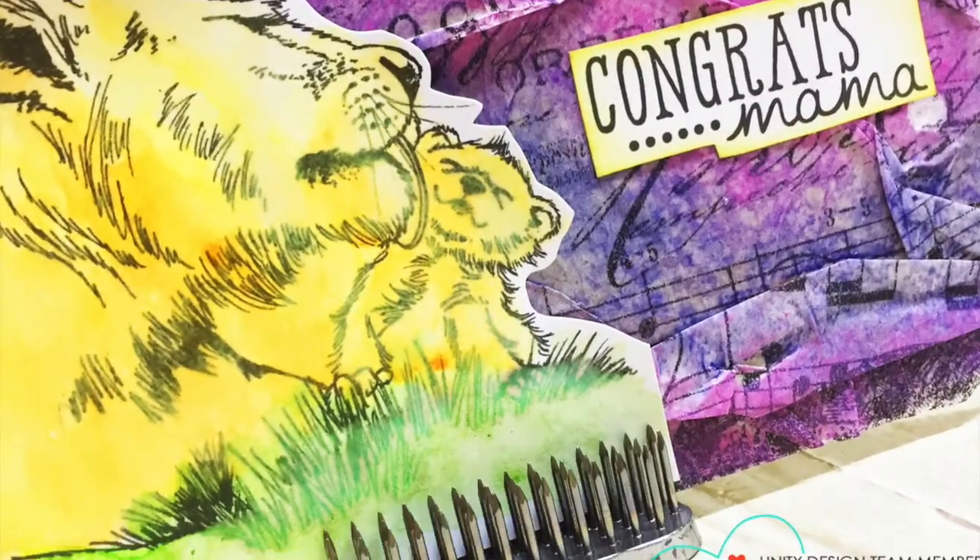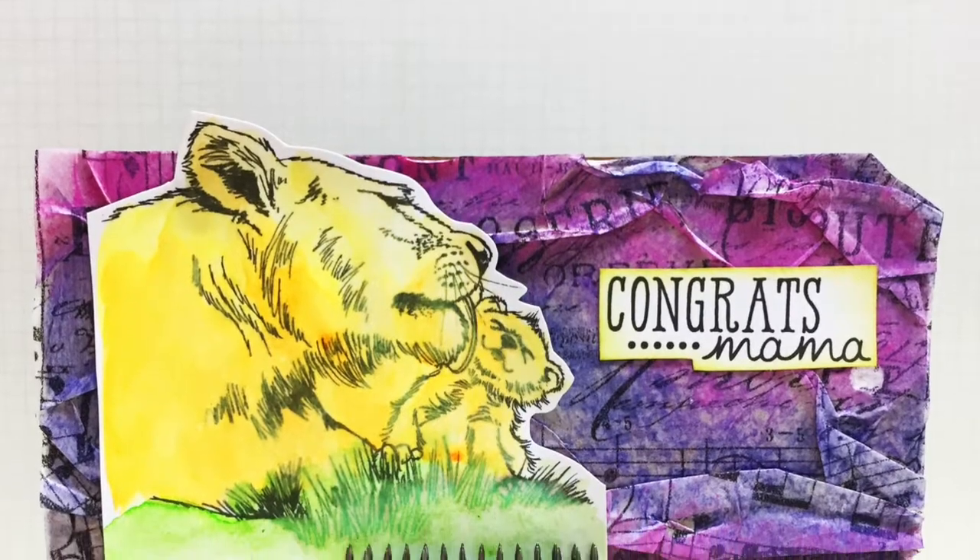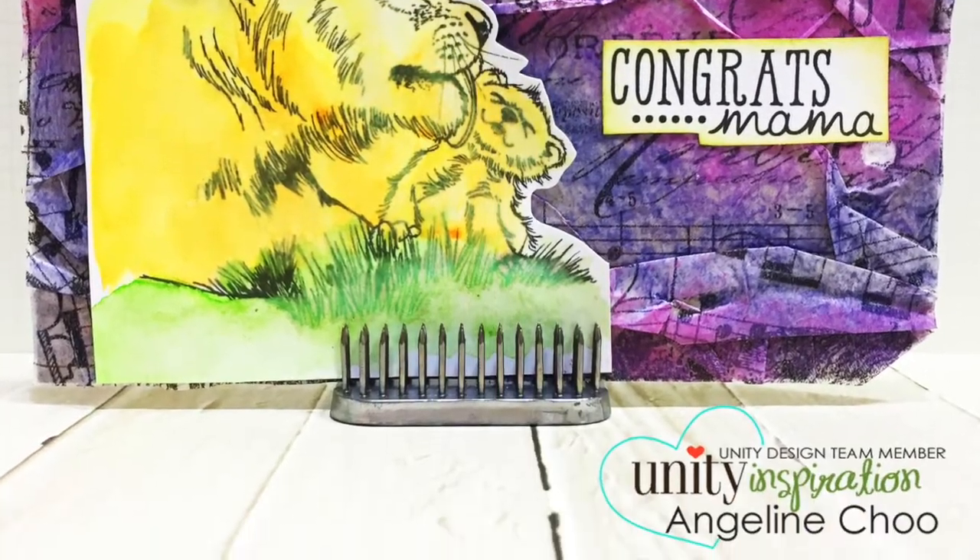So here's my finished tag. Hope you like this quick little technique and do try it out for yourself. Thanks for watching. Bye!